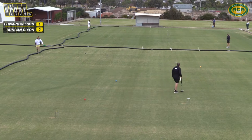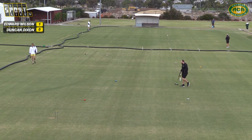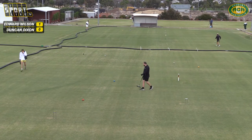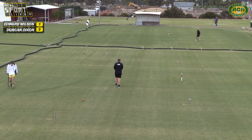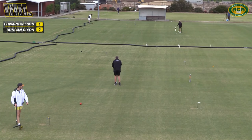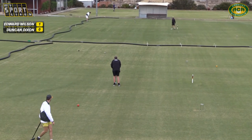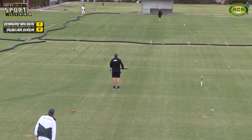Duncan's done a good job here — he's actually turned over the initiative. He's now looking to take control of the hoop. That's what we mean when we say turned it over. Edward had control of the hoop, so he had two balls at the hoop when Duncan was defending. Now Duncan's coming back first and he's really turned it over because he's in control, as long as that stays on hoop running side.